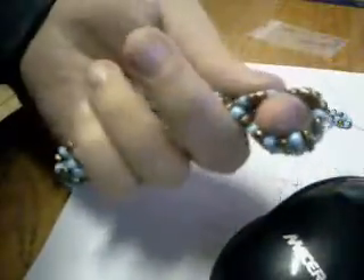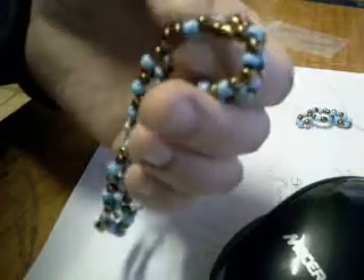And this one here I made for a bracelet. As you can see, beautiful little bracelet. Selling it for like R35 in South Africa and $2 overseas.